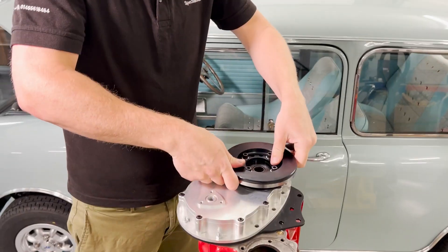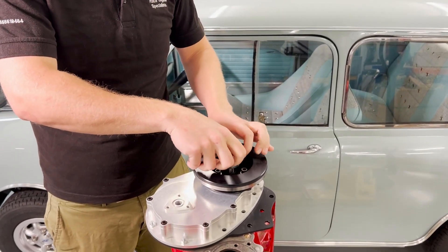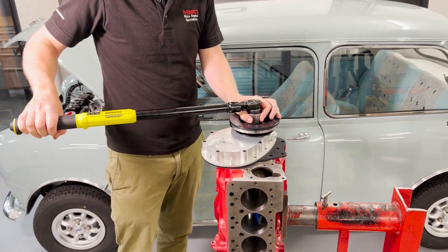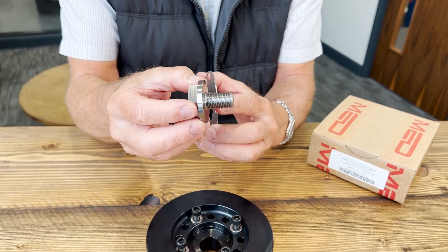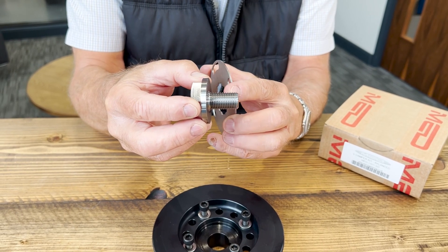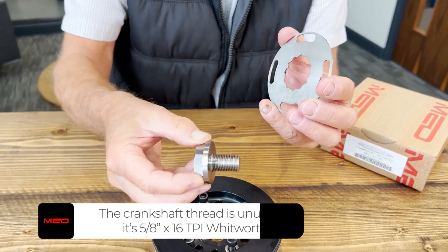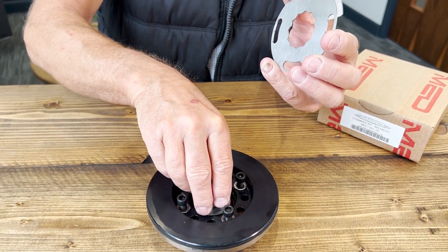So what you do is put the crankshaft pulley assembly onto the crankshaft, put the bolt in and torque up. You'll notice that we've made the thread slightly longer than the standard one, so please always check that the bolt doesn't bottom out in the thread of the crankshaft. Some of the threads in the cranks are threaded deeper than others, so as a precaution make sure it locks out on the pulley and doesn't bottom out in the crankshaft.